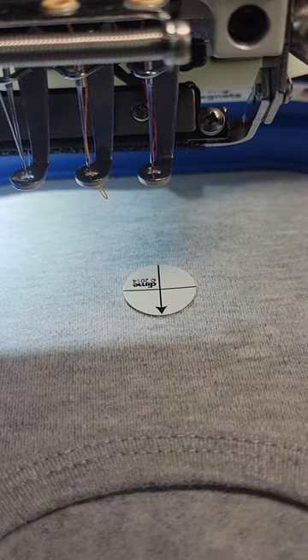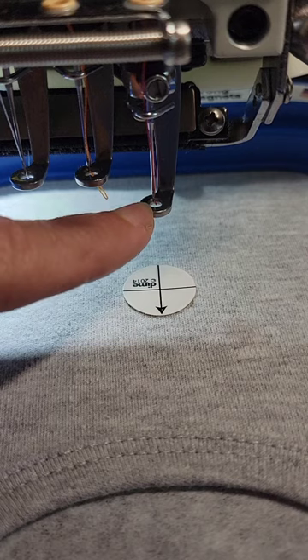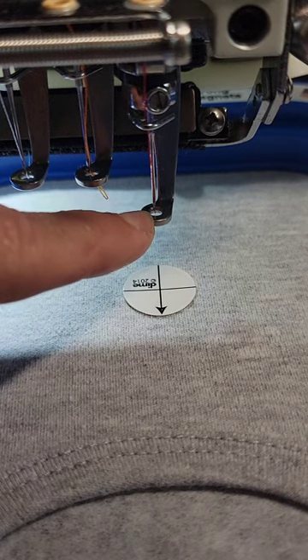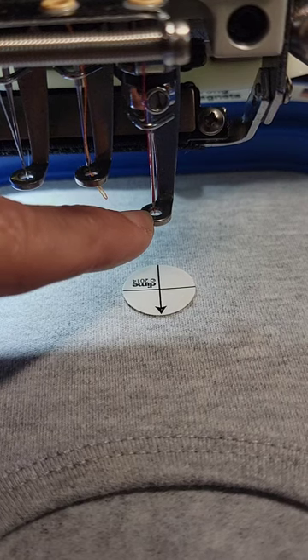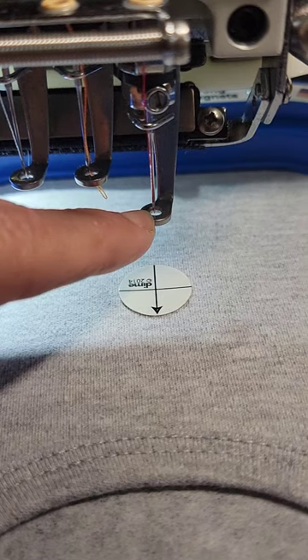Here is a different view for you to see. I'm going to take my presser foot, hold it down, and look at exactly where we are landing. I do want to move my design over just a little bit — I need to move it to the left, sorry.